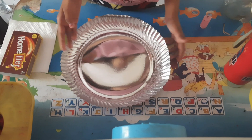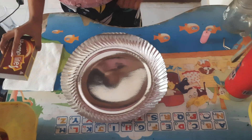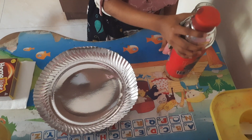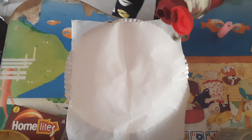For the experiment we need a tray, a matchstick, a candle, water and a tissue paper, and an empty glass. I will put two tablespoons of water.